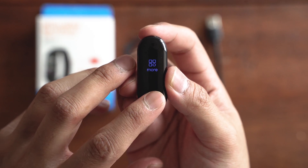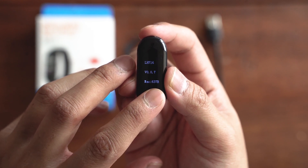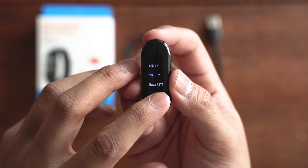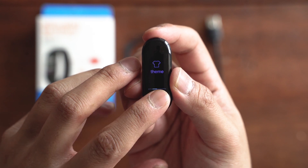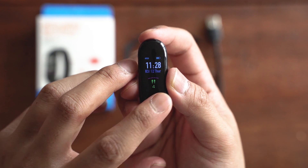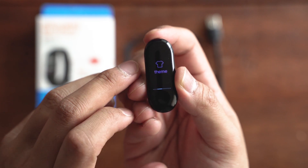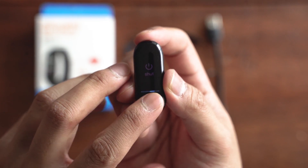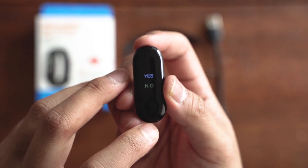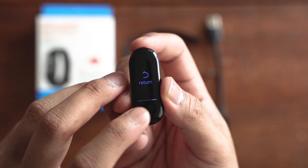Then you have more. Under more you have an about section which shows the software version and product code, your themes where you can customize the main page with three options to pick from — just hold down to select — and then a shut off option with yes or no, and a return option.